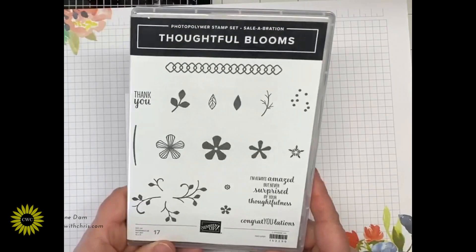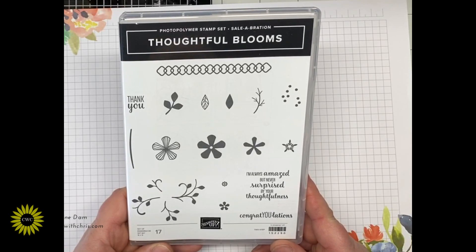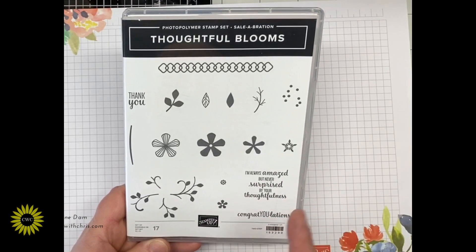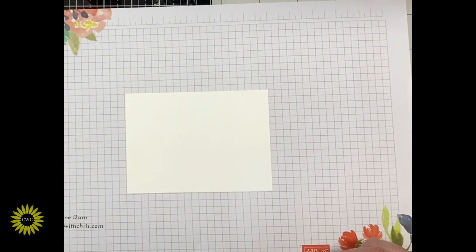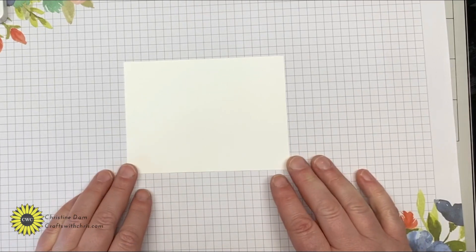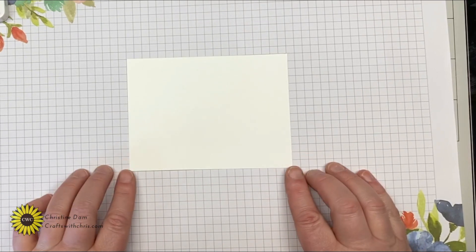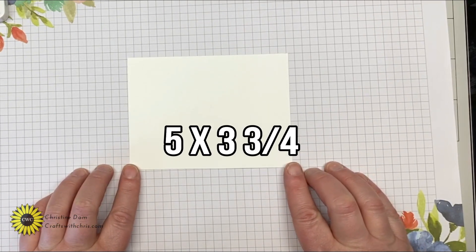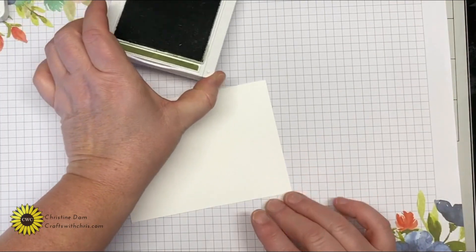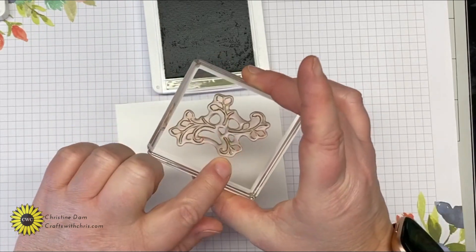I'm going to use a lot of these stamps — all the flowers, a couple of the leaves, and then one of the sentiments. What you're going to need is a piece of Whisper White for most of your stamping, measured five by three and three quarters. First I'm going to bring in Mossy Meadow ink and start with the leaf stamp.